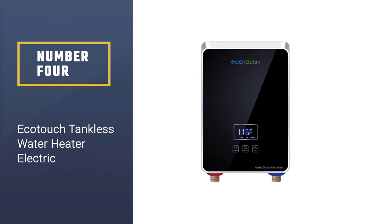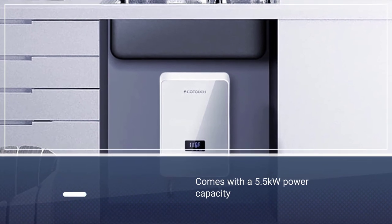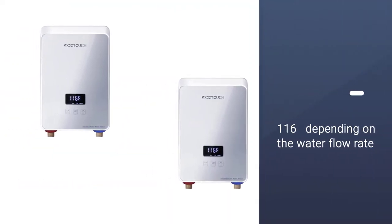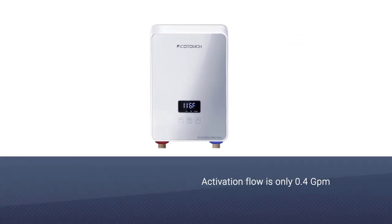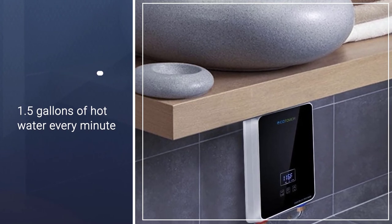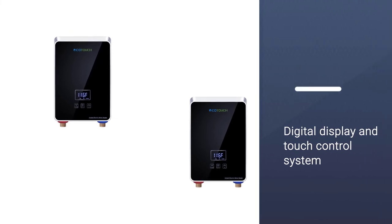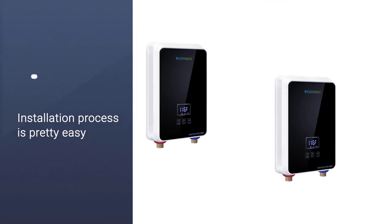Number four: EcoTouch tankless water heater electric. The ECO 55 comes with a 5.5-kilowatt power capacity. Once you turn on the heater, it will increase the water temperature up to 116 degrees depending on the water flow rate. The activation flow is only 0.4 GPM and you can have 1.5 gallons of hot water every minute. Though the flow rate might be a little less, you hardly see any temperature fluctuation. For better control, the EcoTouch offers a digital display and touch control system, and the installation process is pretty easy.